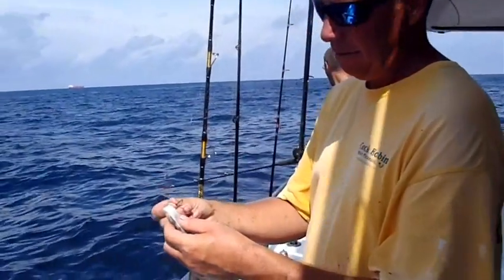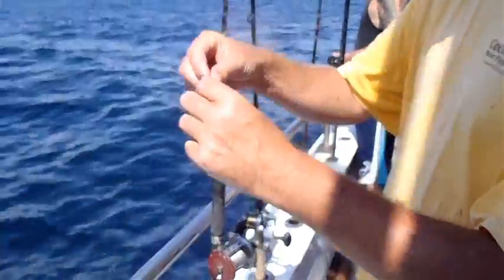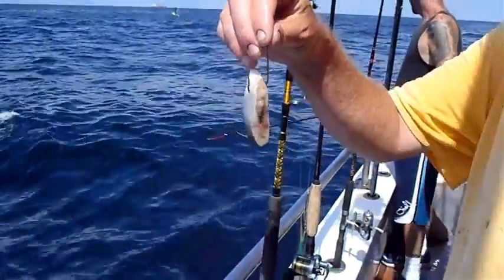Taking the bait, through the skin, out the skin, one time.